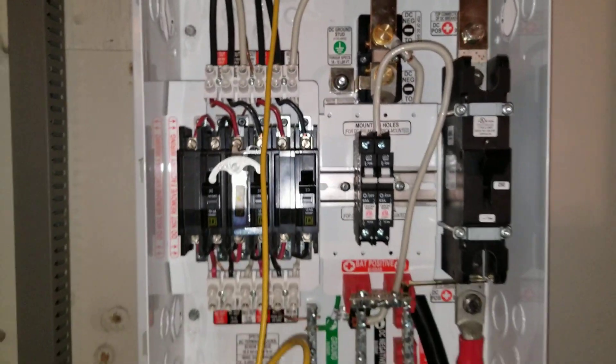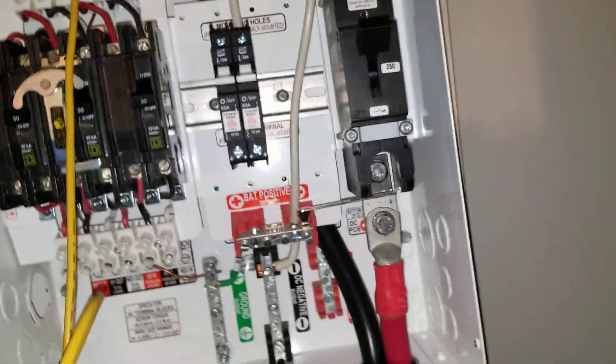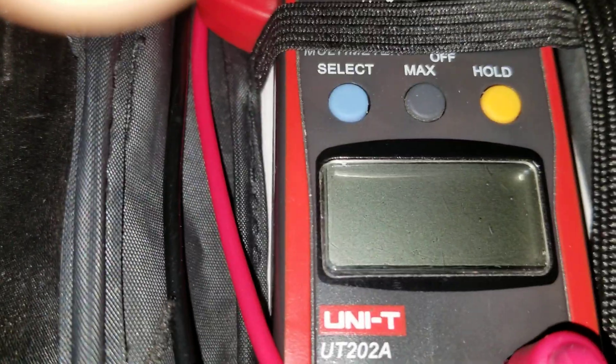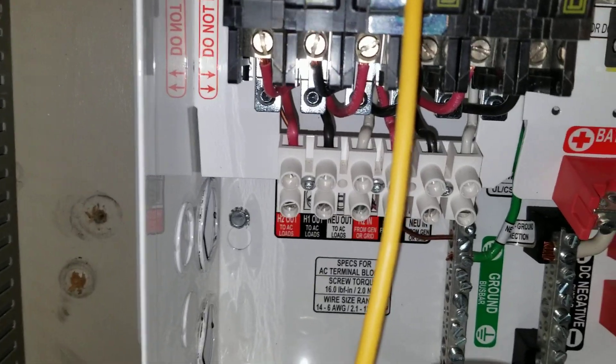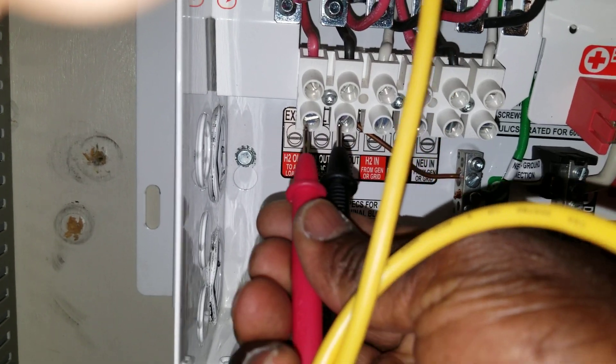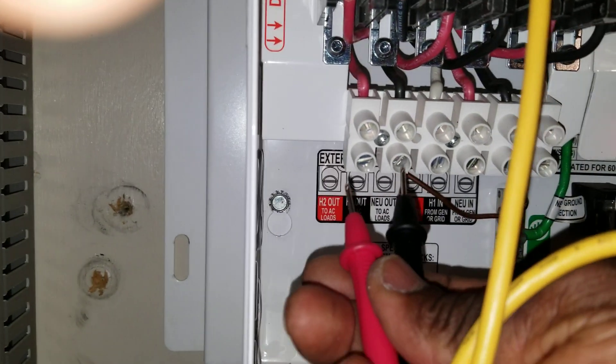Now let's do the voltage test since we've taken it off search mode. We're going to dial this thing and put it into AC volts. Let's get back here and set it up so we can put the probes in for the 240 reading. These two outputs down here — you can see leg one and leg two out. Let's get ready to put the probes in.